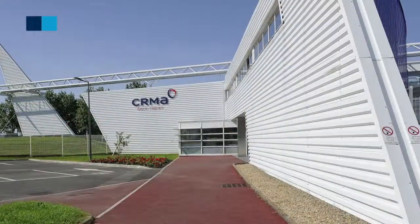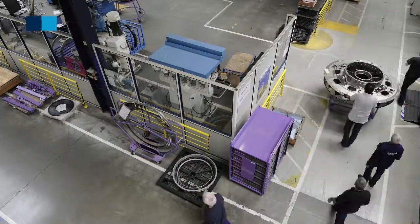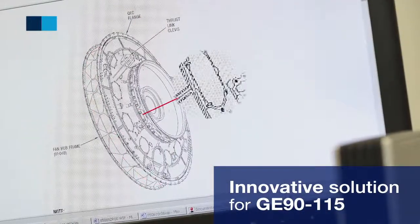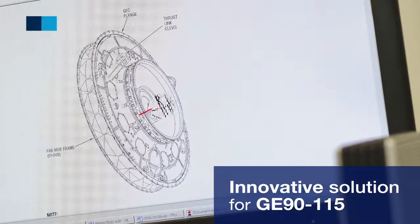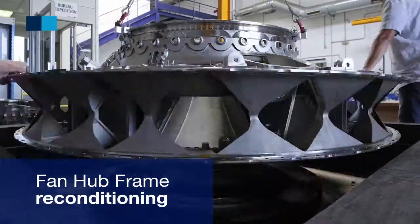CEREME, an AFI KLM-ENM Center of Excellence for Aero Repairs, has developed an innovative solution under which worn or damaged GE90-115 fan upframes are repaired instead of being replaced.